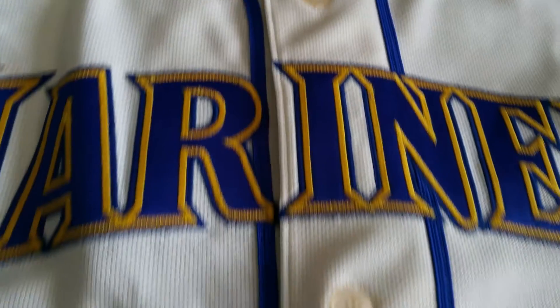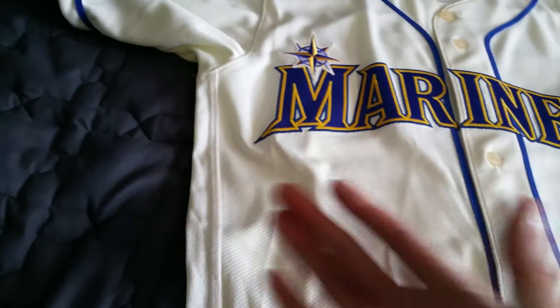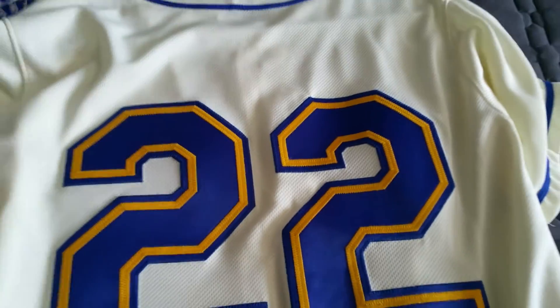You've got this twin blue thread — that's the piping — that goes right down the jersey, bringing you to the jock tag once again. Flex base jersey, obviously having those air holes along the side of the jersey.